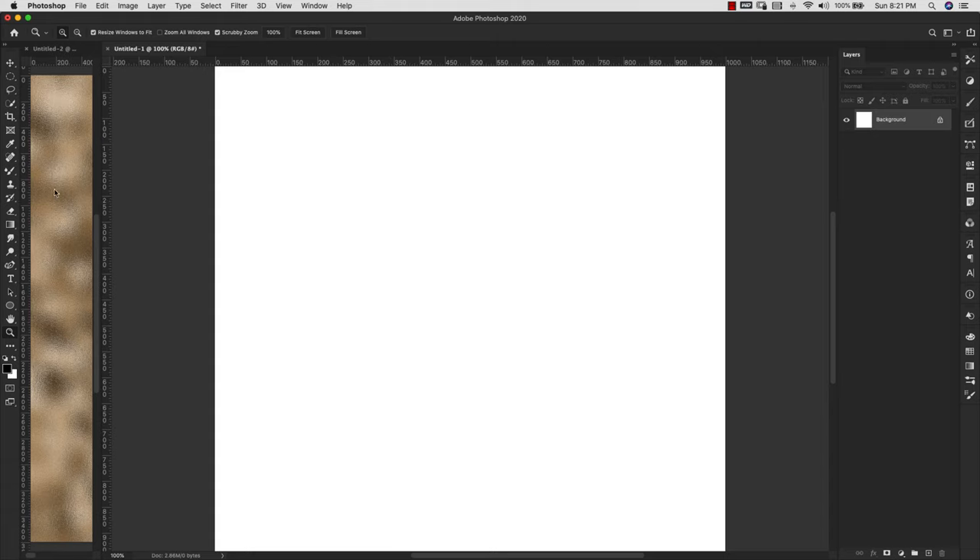Let's go ahead and get started. Over here on the side I do have another document open — this is just a foil texture that we created in another video. I'll give you a link to that down in the description and up in the corner if you're interested in learning how to make it. Any foil texture, gold texture, silver, rose gold — whatever you have is going to work for this.